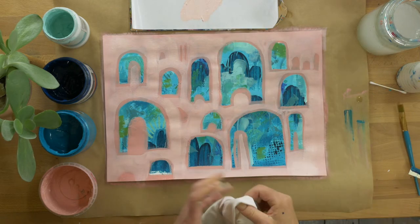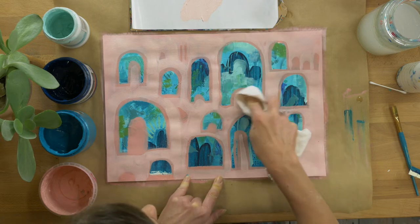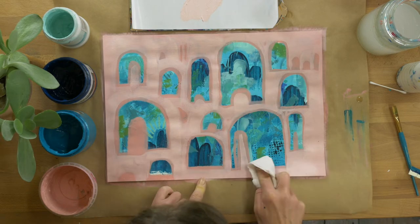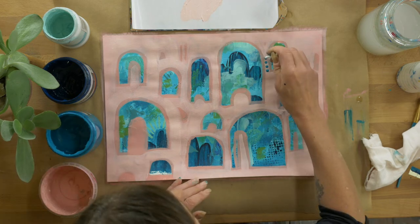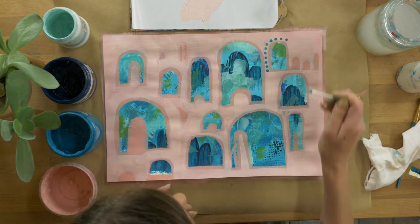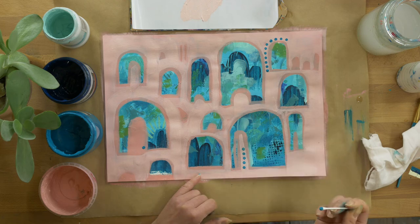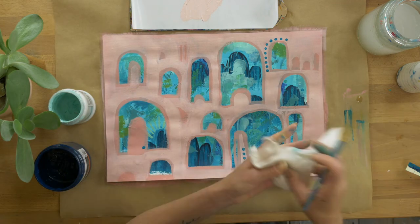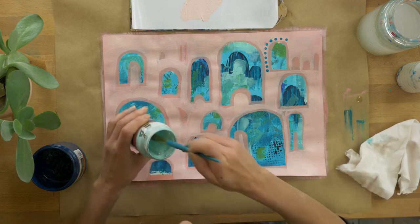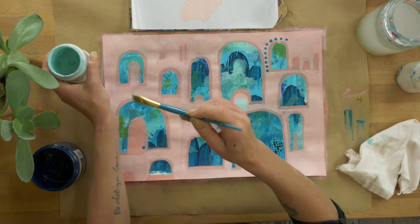You can see that the lighter colored paint does dry heavier. I'm just erasing the chalk with a clean dry rag, and now I'm going to add a few little bits of detail with my cotton tip — just a few lovely little dots.